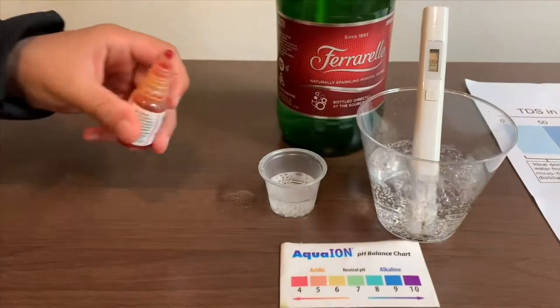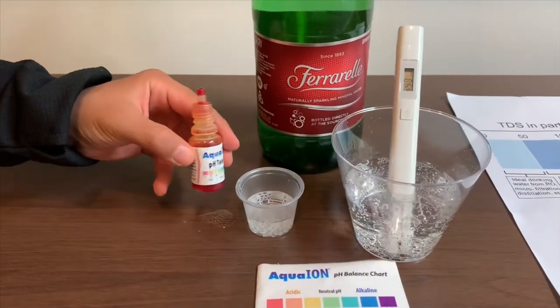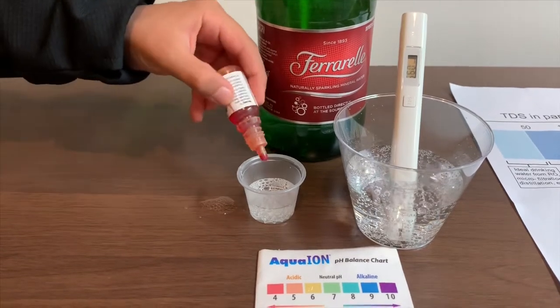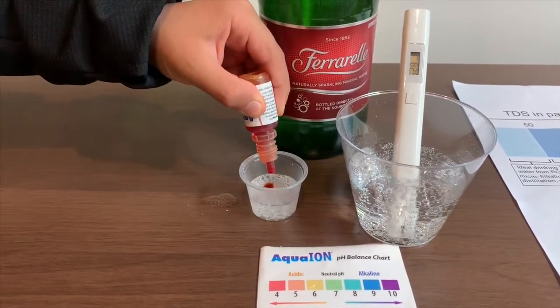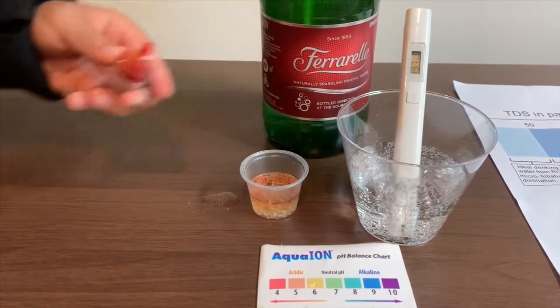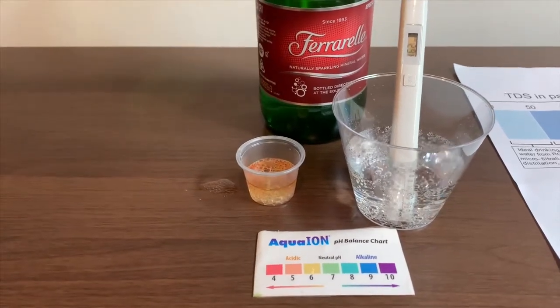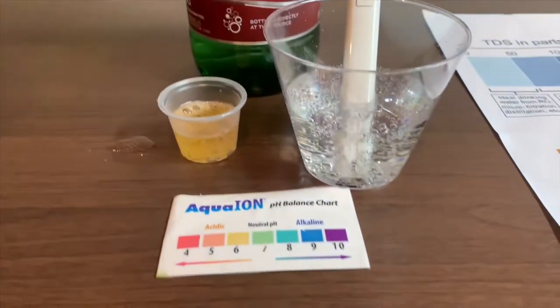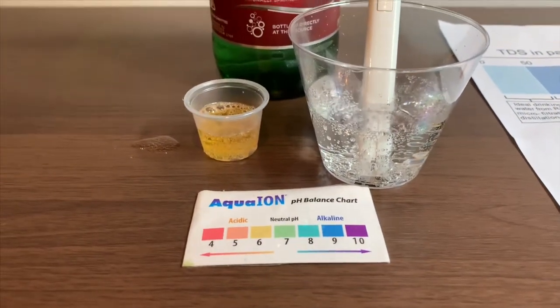Now let's test the pH level. If you want to buy this pH tester, check the link down below. Only do two drops. Press three to low for a better result. Six — that is acidic.